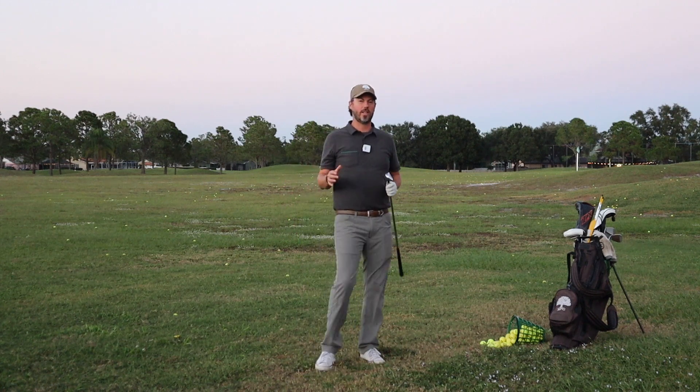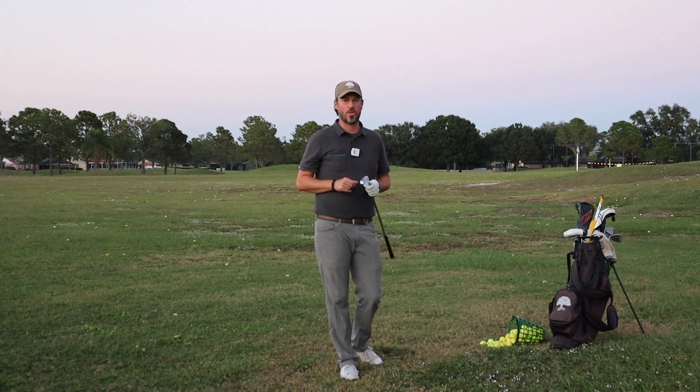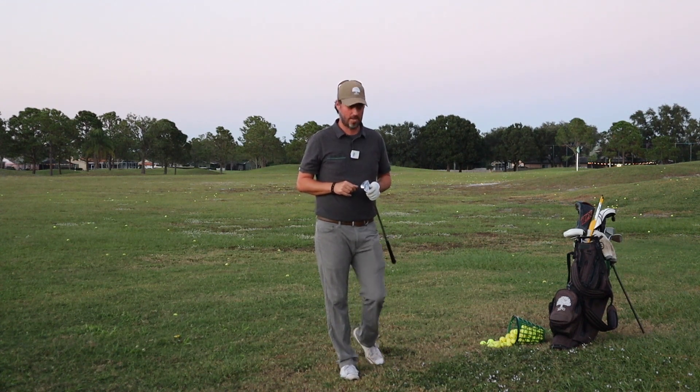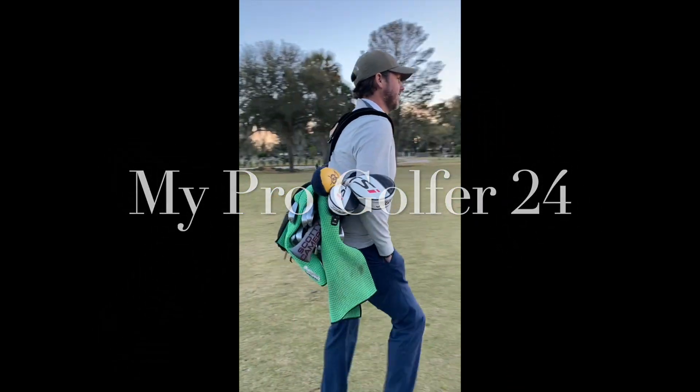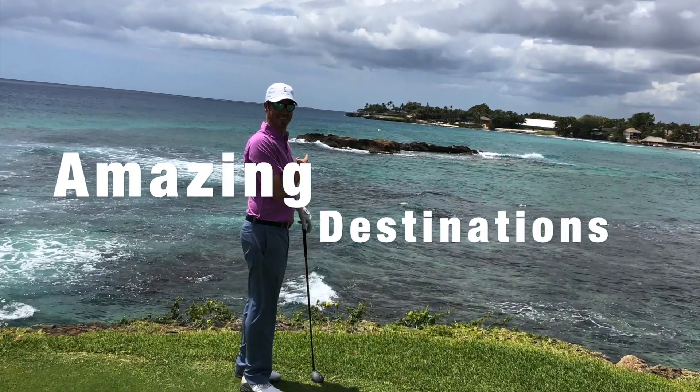Welcome back to the MyProGolfer channel. Tonight we're going to go over the much-anticipated pitching wedge and how you should swing it. I've got a special gift for you to help you never miss a five-foot putt again — click the link below and download today.